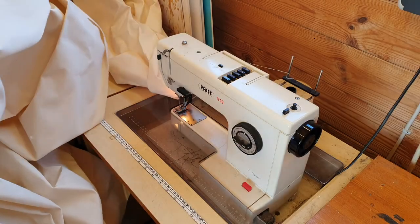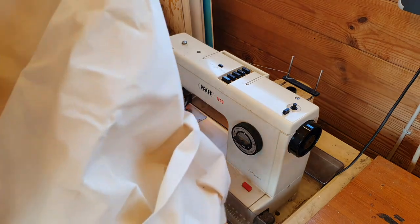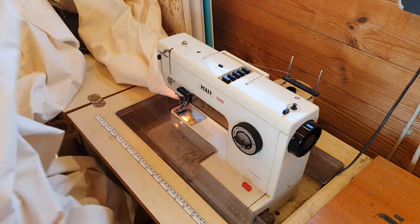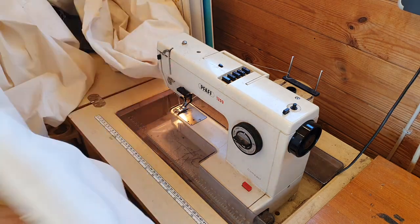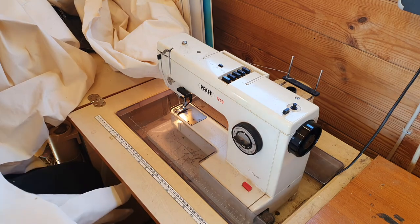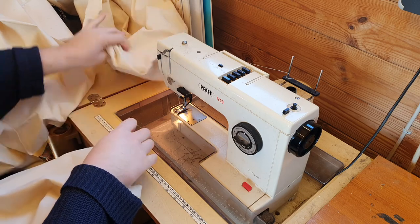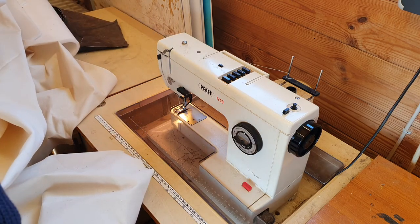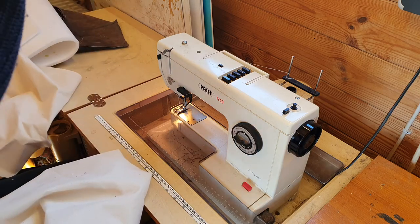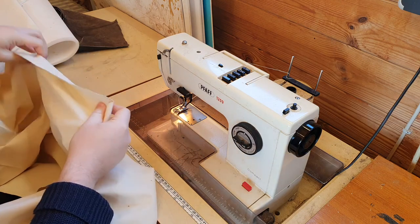Now we are ready to sew together the big parts. Working with huge pieces of fabric like this, it's important to manage where they are going around your sewing machine. It's easier if you have a lot of space to work with. Make sure that the part you are sewing is free of wrinkles and that the fabric can move freely through the sewing machine — that it doesn't have to pull hard, doesn't get stuck or catch anywhere.